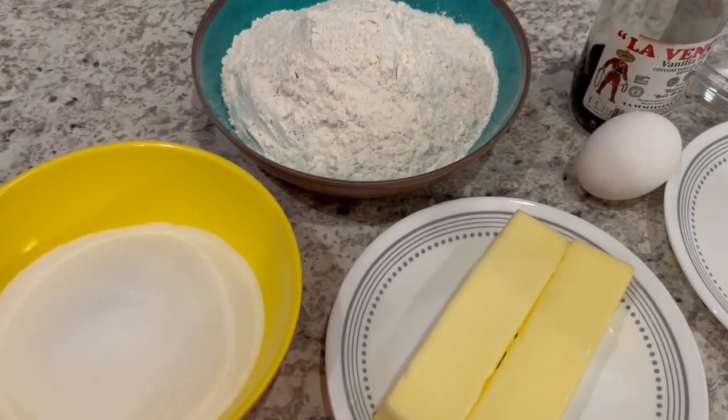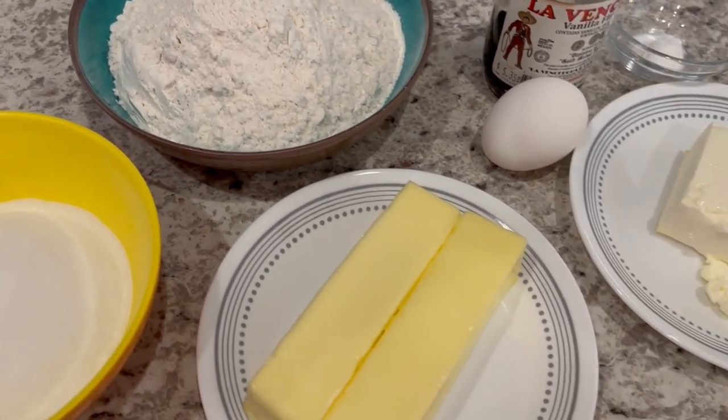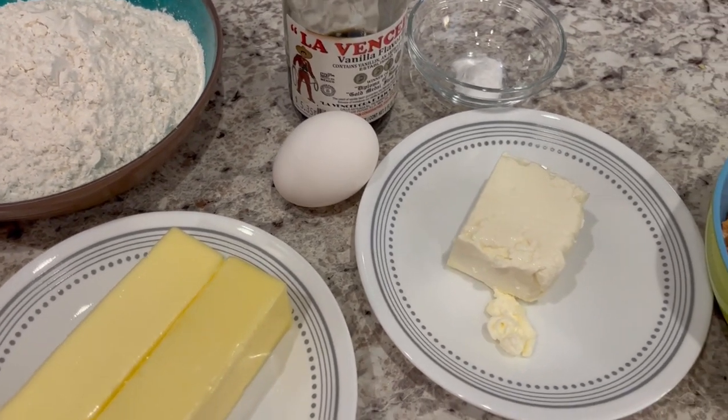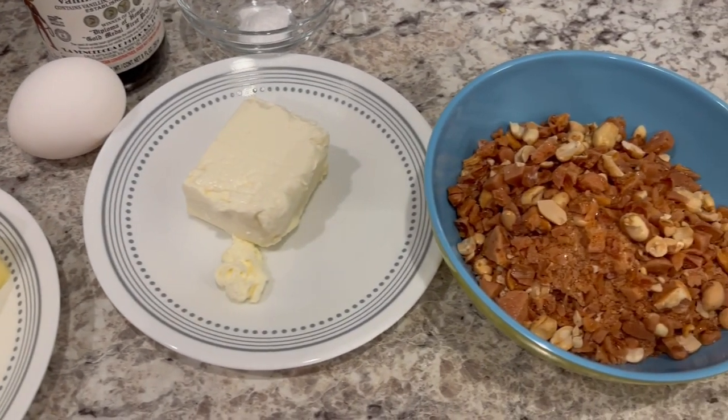You are going to need sugar, flour, butter, an egg, vanilla, baking soda, softened cream cheese, and crushed peanut brittle.